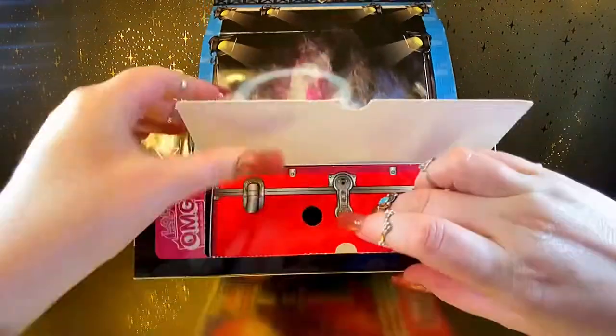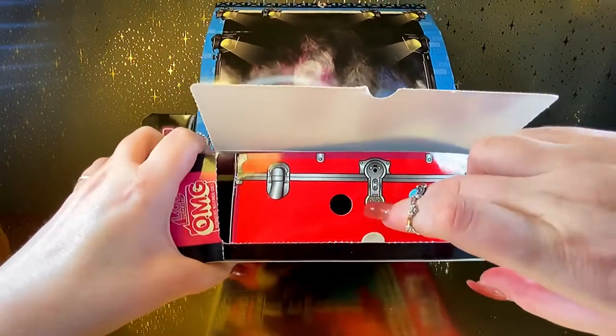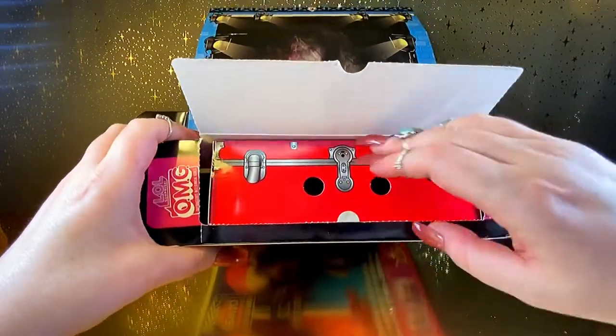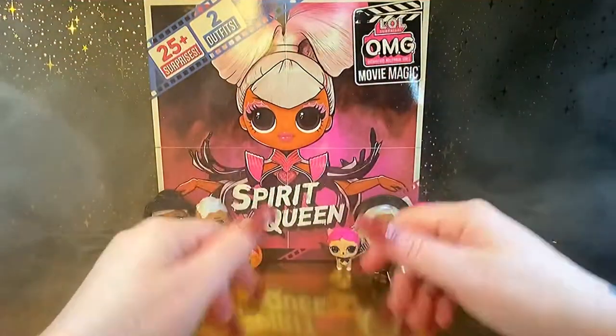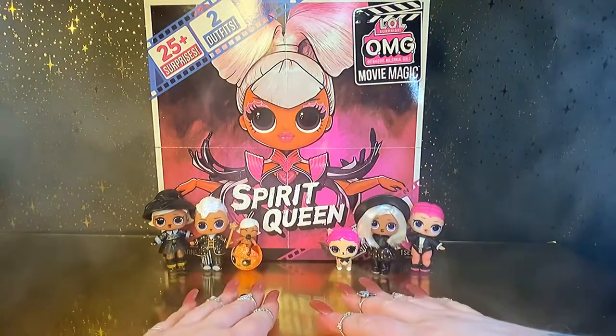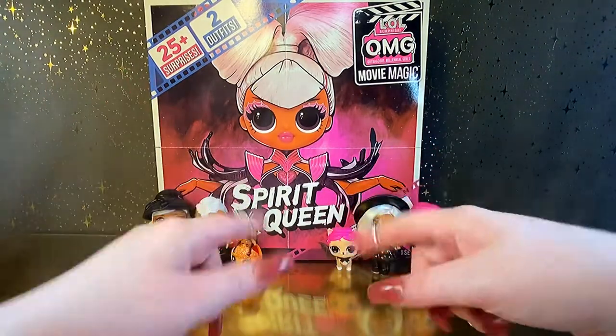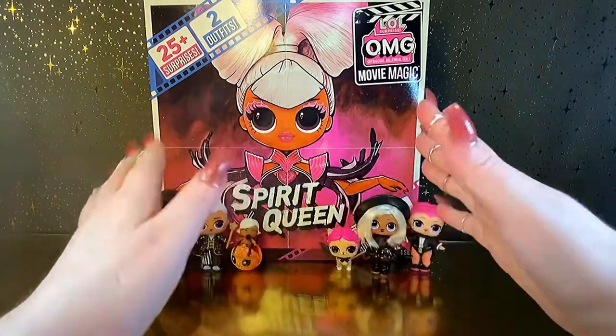Oh, my finger's stuck. Oh my god, it's really stuck. Jeez. Hi friends! Thank you for joining me here again at Lulu's Toy Review, and if you're brand new joining in, I am so glad you are here. Please feel free to subscribe or follow if you like what you see. So as you can tell,